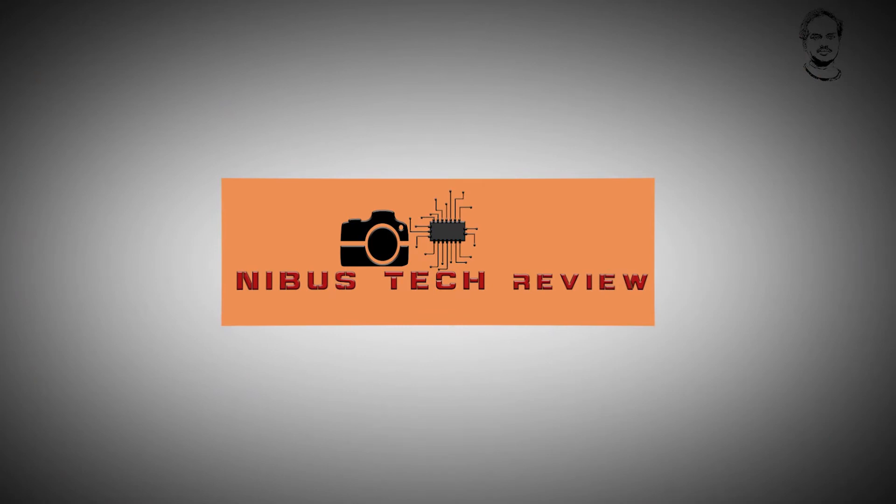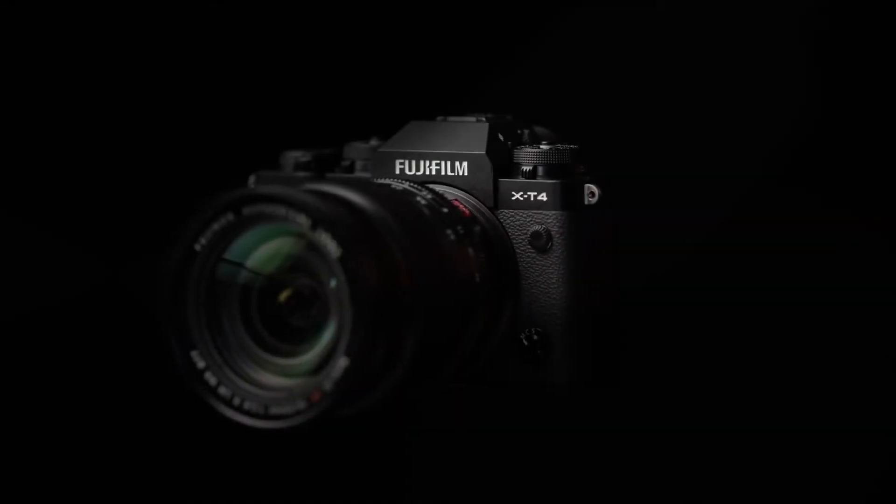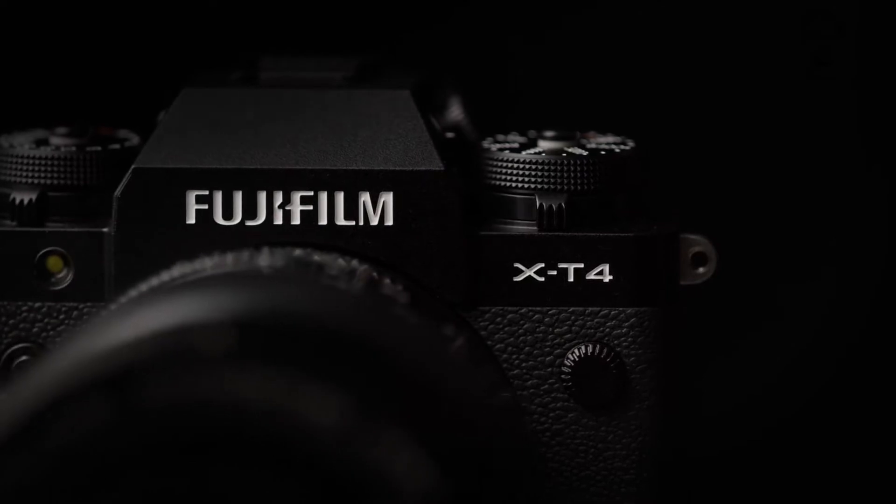Hi friends. This is an APS-C sensor camera from Fuji — the X-T4. It features a back-side illuminated CMOS sensor and an X4 processor. The back-side illuminated sensor is now used across all major camera brands.